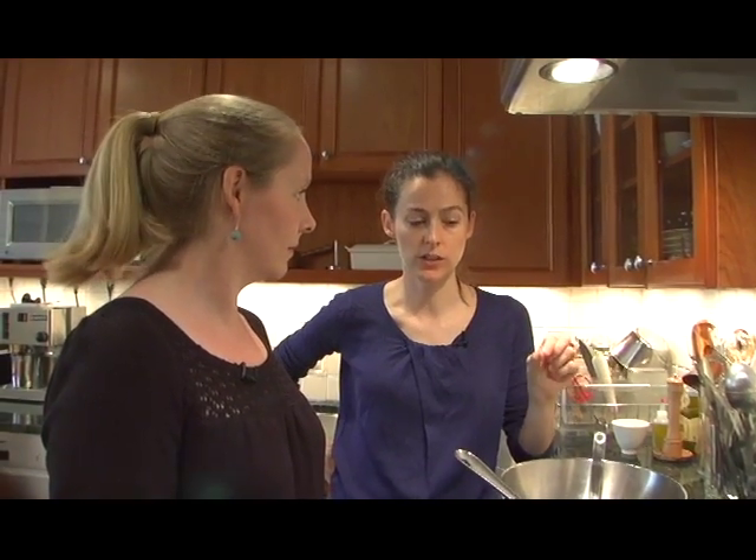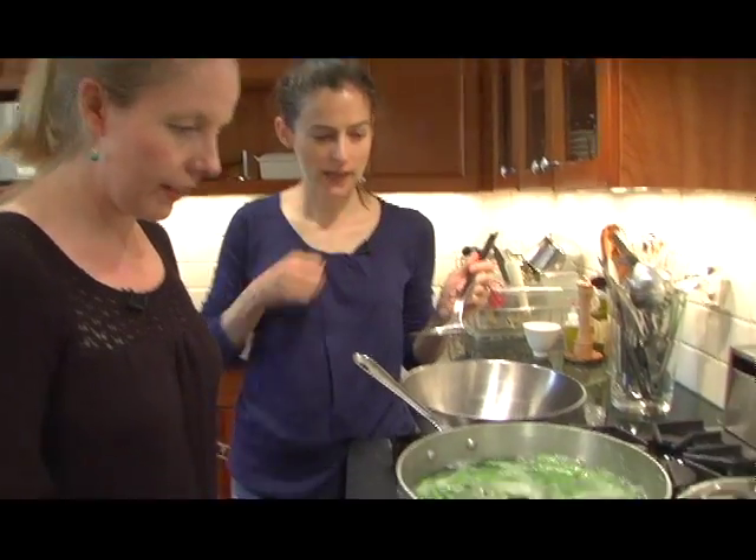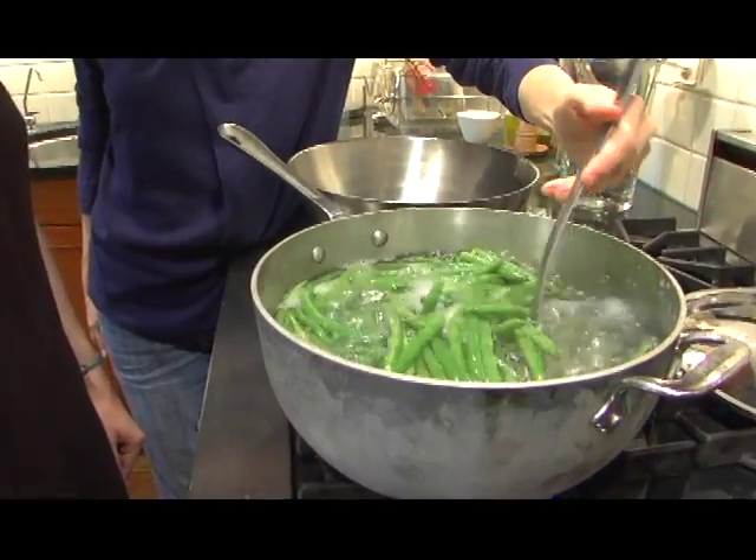You want to make sure you salt the water — add enough salt to the water that it actually tastes like sea water. What do you think? You think these are ready to go? I think they are, indeed.